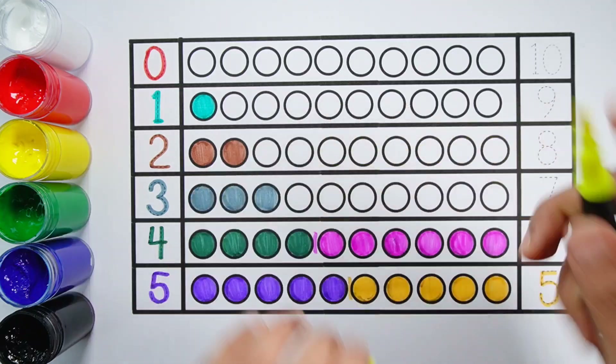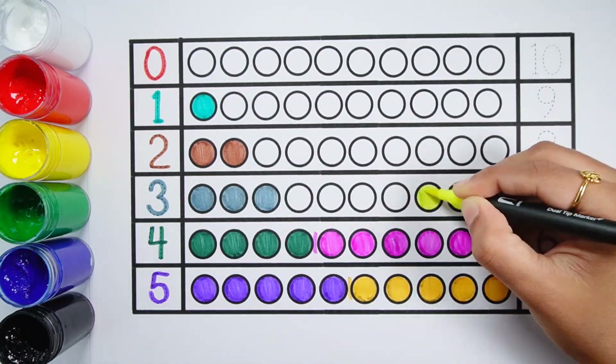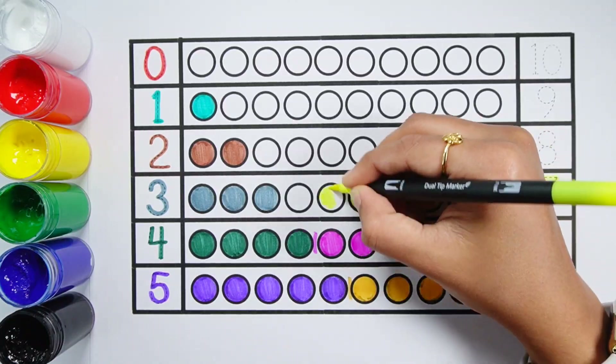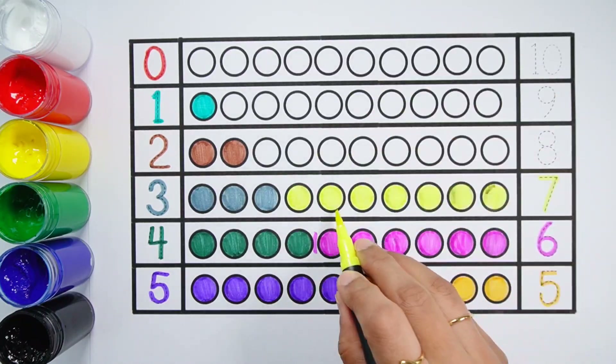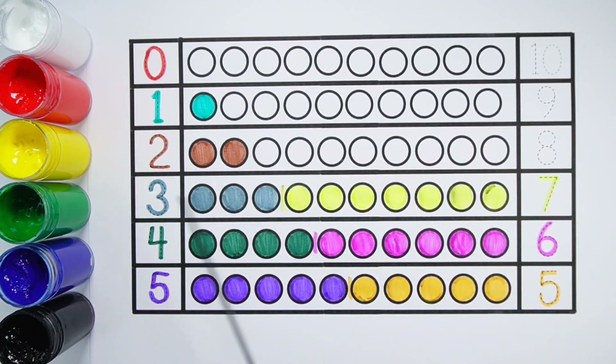1, 2, 3, 4, 5, 6, 7 — 10 balls. 4 plus 6 equals 10. 3 plus 7 makes 10. 1, 2, 3, 4, 5, 6, 7, 8, 9, 10 — 10 balls. 3 plus 7 equals 10.